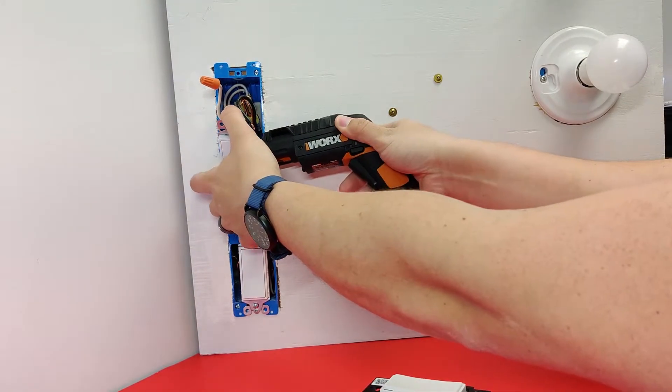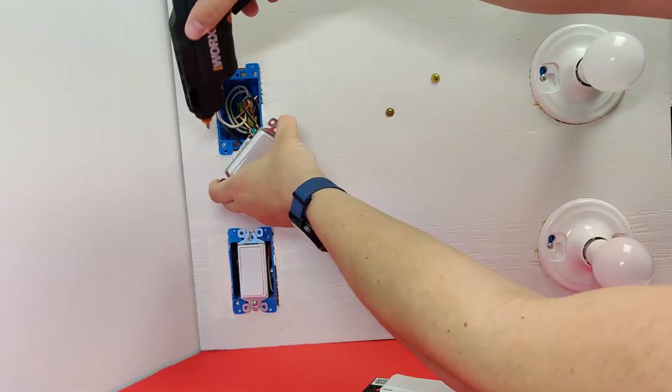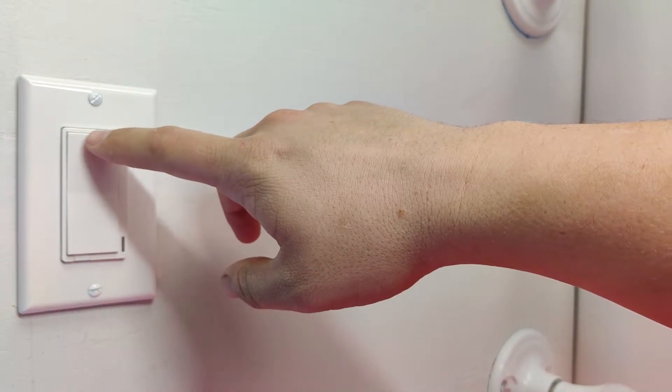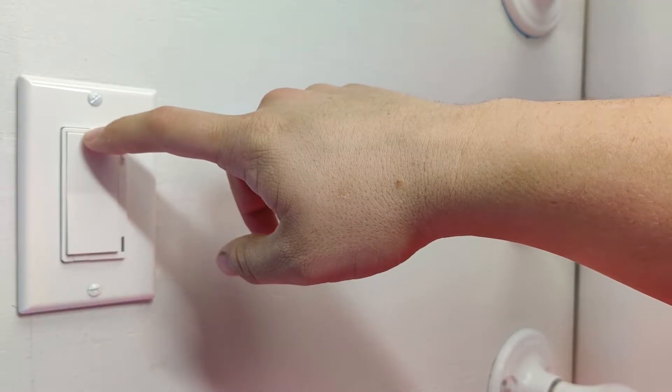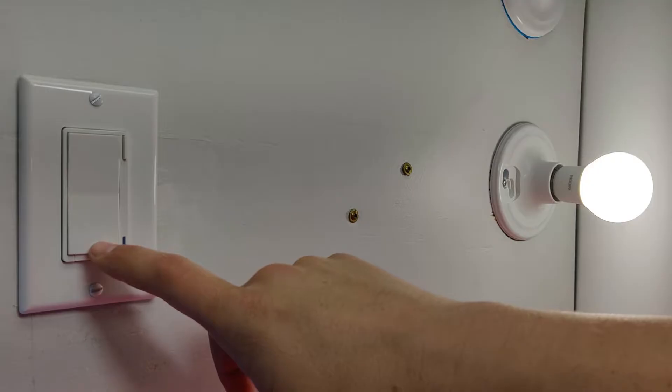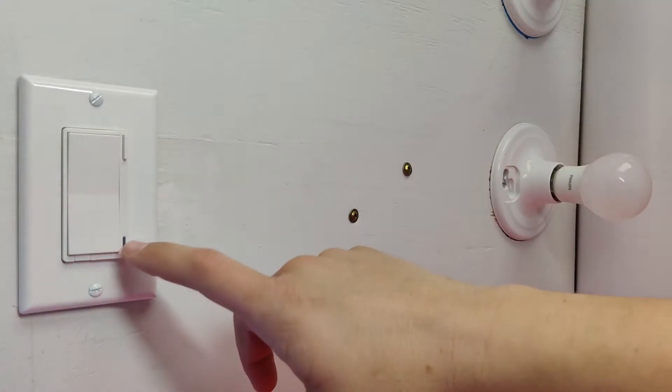I'm not a licensed electrician, but you're a big boy so you can figure it out yourself. Once it's all hooked up, go ahead and turn on the power. You can test the switch — press the buttons and you'll see it'll turn the bulb on and off like a normal switch would.